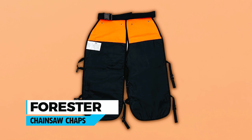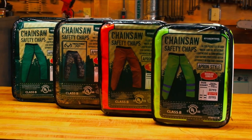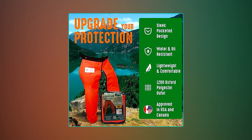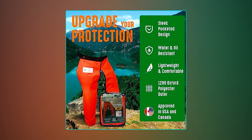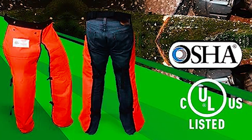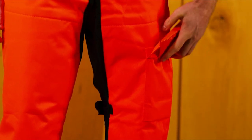Forester Chainsaw Chaps. The Forester Chainsaw Chaps offer outstanding protection for chainsaw operators, featuring a lightweight four-ply barrier that meets rigorous safety standards. Its water-resistant and oil-resistant properties allow you to concentrate on the task at hand without worrying about the elements. These apron-style adjustable protective pants are designed for convenience, offering a completely adjustable fit suitable for both men and women of various sizes. Each pair of chaps comes with a deep utility pocket for easy storage.